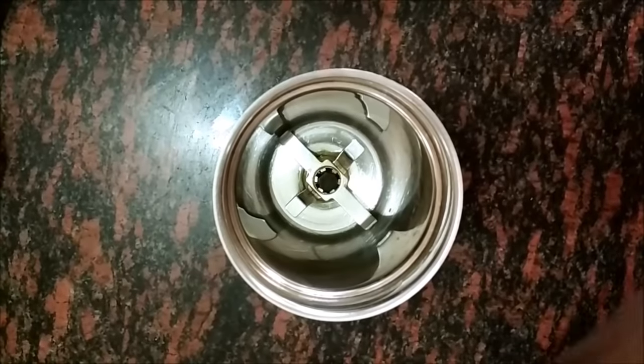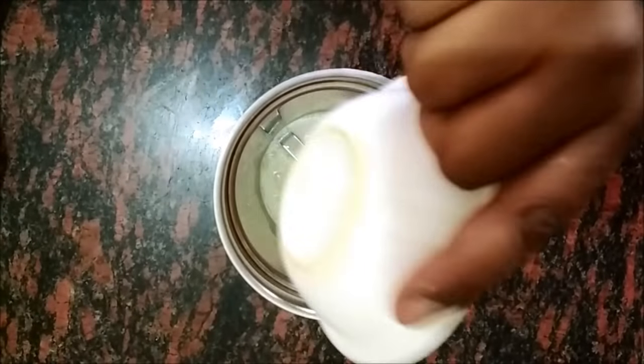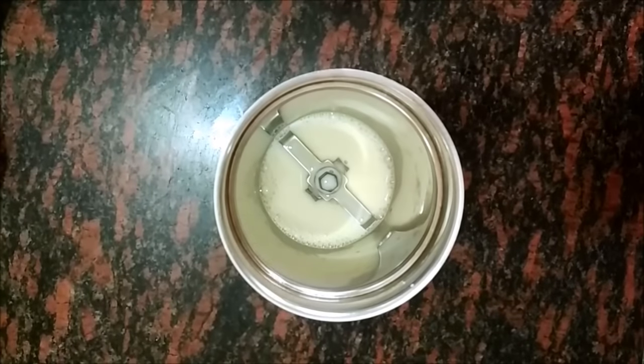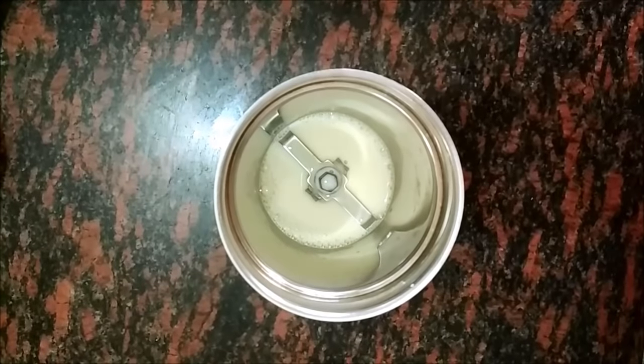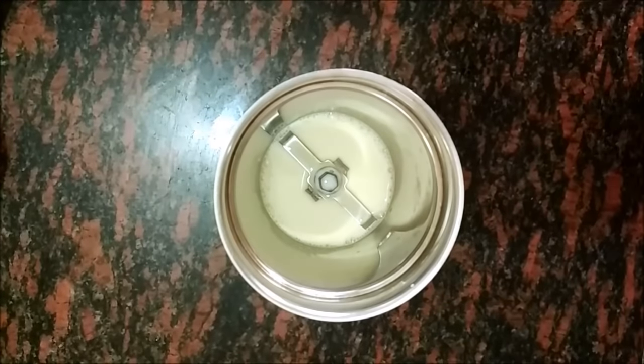In a grinder add one cup of soya milk. Add half a teaspoon of salt. And give it a good mix.